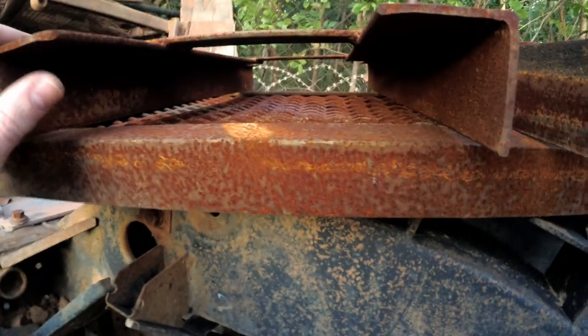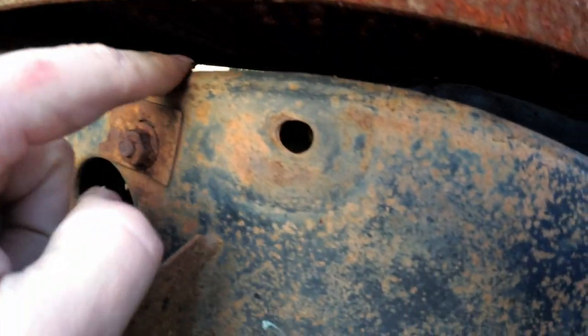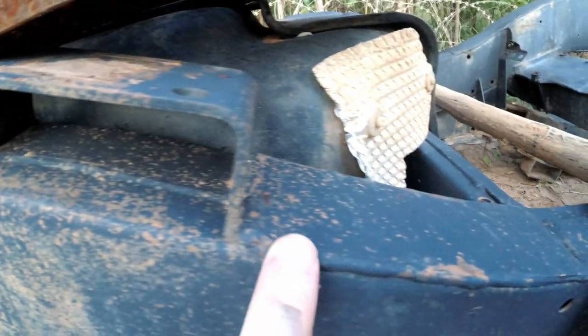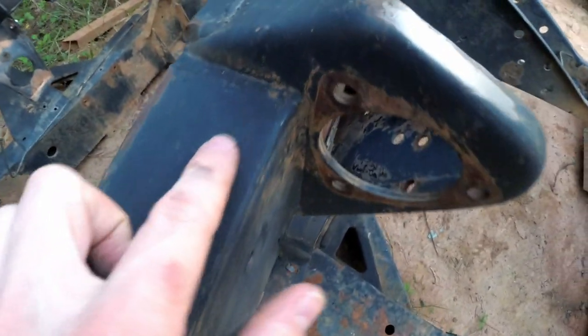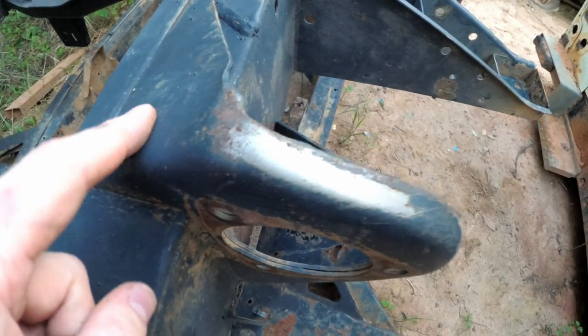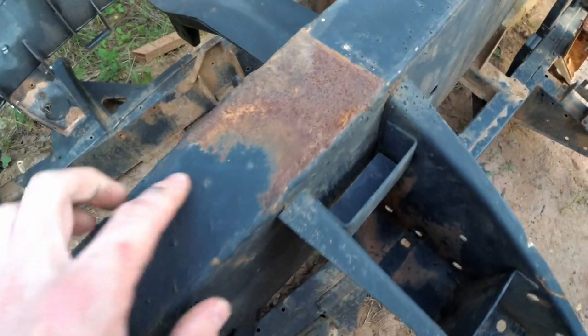And then for the back — it comes from about there, starts there, stops for the anti-roll bar, comes along here, stops there, starts again here, all the way along. It looks like it's been added afterwards because there's a weld along there to this bracket. Starts here — it's welded both sides, all the way along.